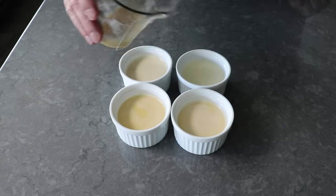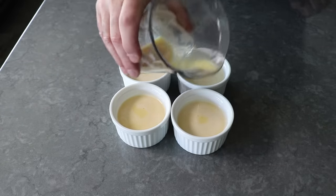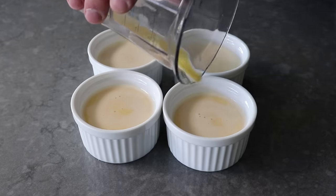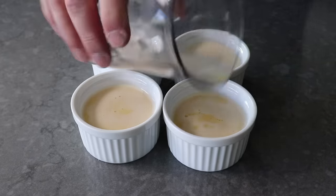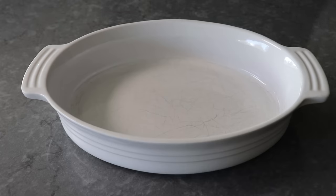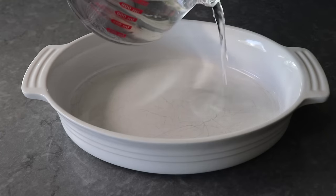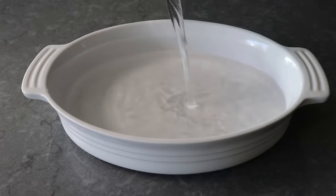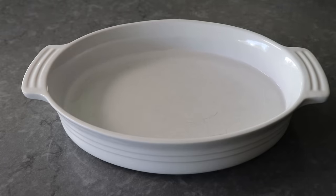If you don't have ramekins, you could just use coffee cups or some jam jars, or you could just pour all the batter in one pie dish — so as usual, we have options. Once that's been portioned, we'll go ahead and pour about an inch of water into a baking dish, or whatever we're going to cook our custards in, which always helps things cook a little more evenly and prevents the outsides from cooking too much faster than the insides.